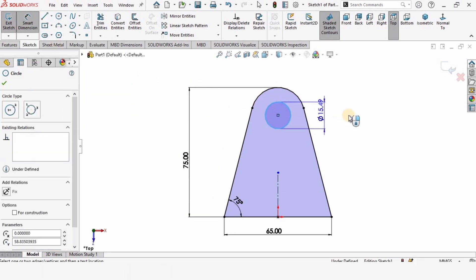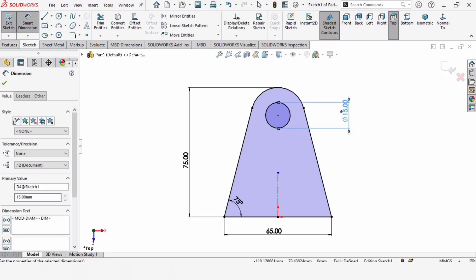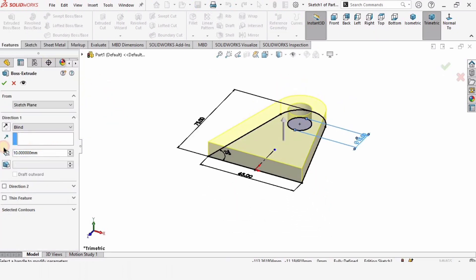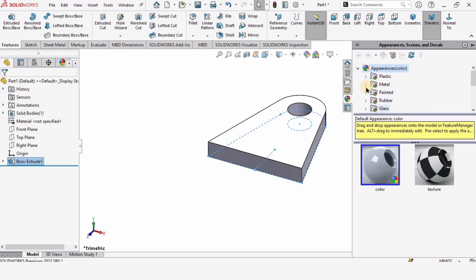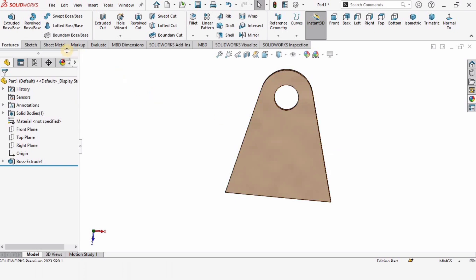Use extruded boss base with a 10 millimeter extrusion. Now specify an appearance — you can pick any color; this is optional. This appearance looks fine.